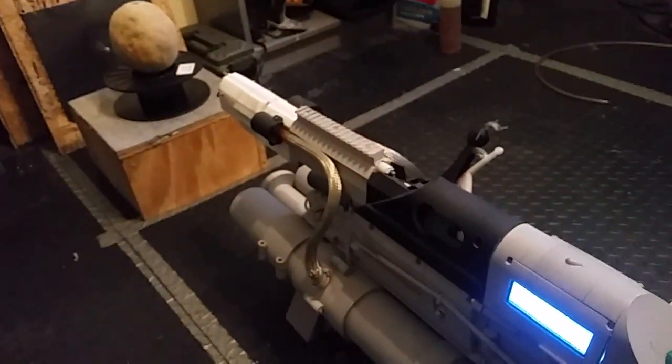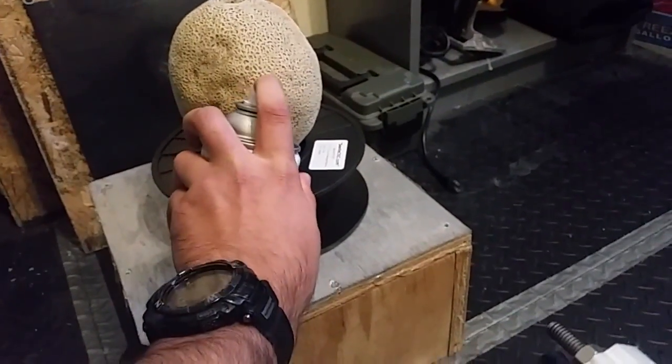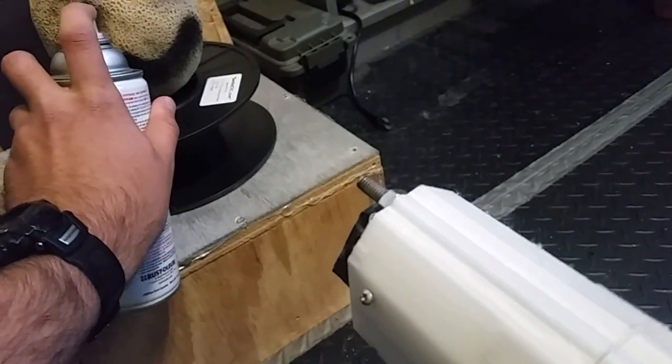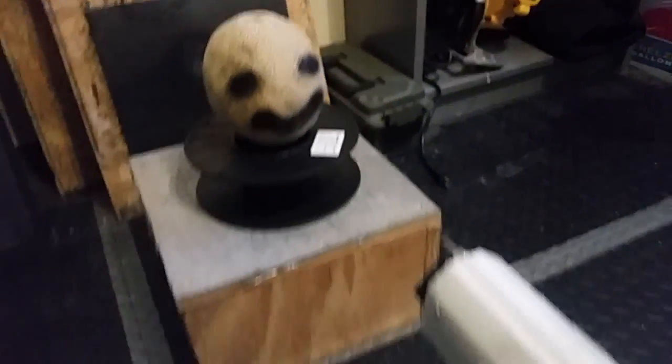And we have Mr. Cantaloupe over here. Yeah, it's kind of creepy, but whatever.